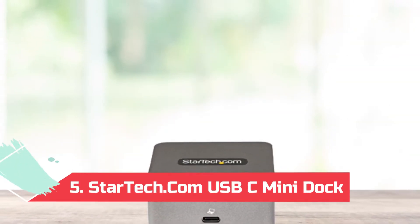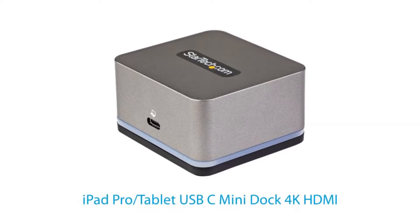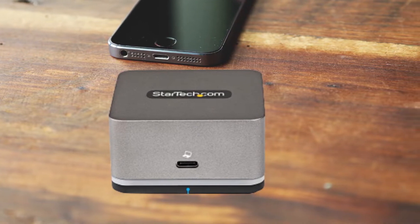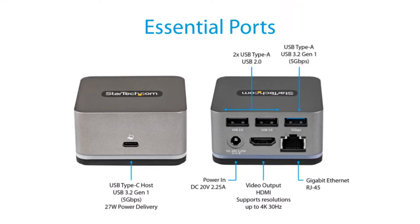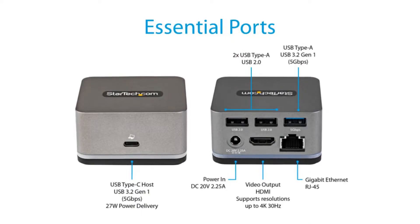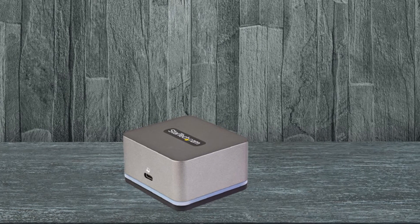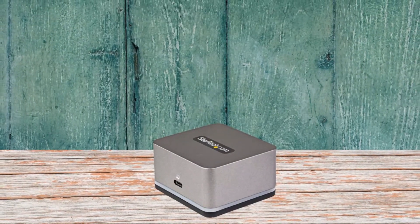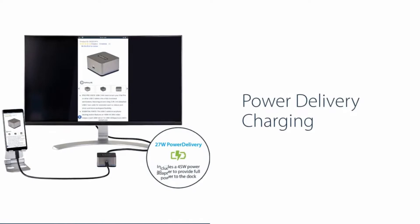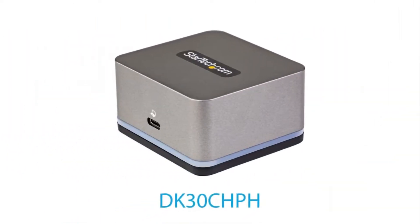At Number 5: the StarTech.com USB-C Mini Dock. If you don't need a large, port-heavy dock, this is worth considering. It has a compact design and lightweight body but still packs most of the essential ports, including an HDMI port, three USB ports, and a gigabit Ethernet port. The dock can deliver a 4K 30fps signal to a single monitor, and one of its USB Type-A ports supports USB 3.2 Gen 1 data transfer speeds. Unfortunately, while the dock comes with a 45W power supply, it will only deliver 27W of power to the connected Chromebook, so charging will be slow. For the best experience, it's better to attach your Chromebook charger separately.